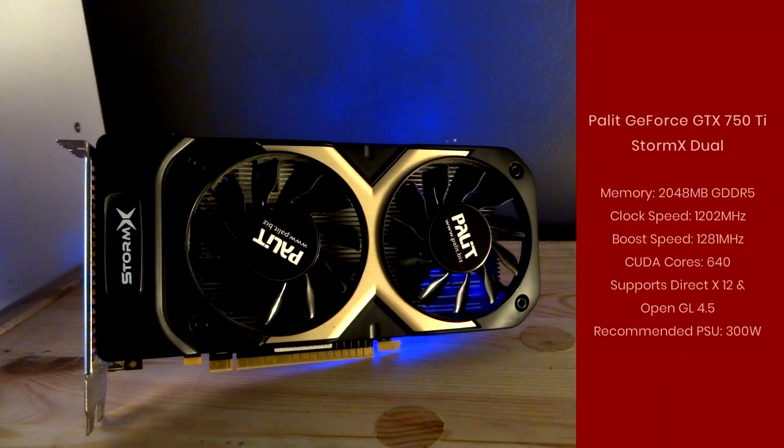Moving a bit deeper into the specs, the model number is the Storm X Dual, which refers to the dual fans. The memory is two gigabytes of GDDR5. It has a base clock speed of just over 1200 MHz with a boost speed of just under 1300 MHz. It has 640 CUDA cores and supports DirectX 12 and OpenGL 4.5.